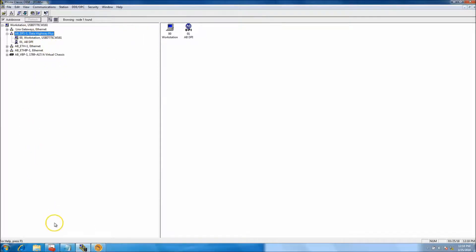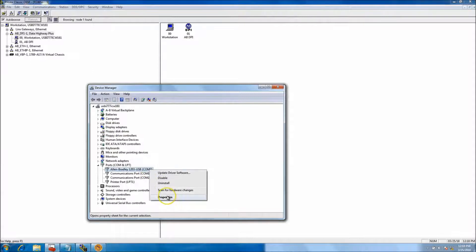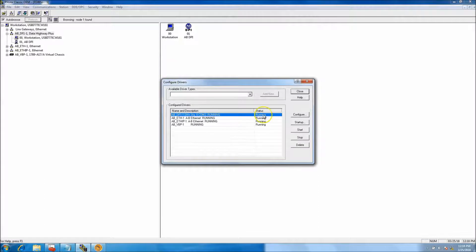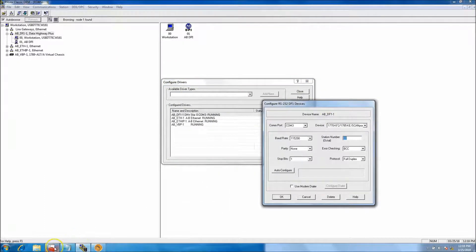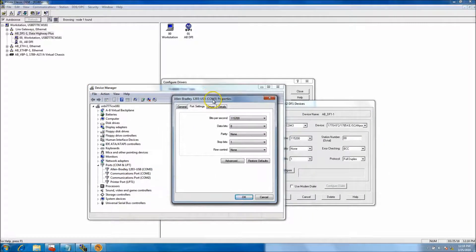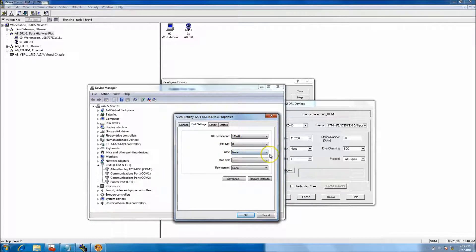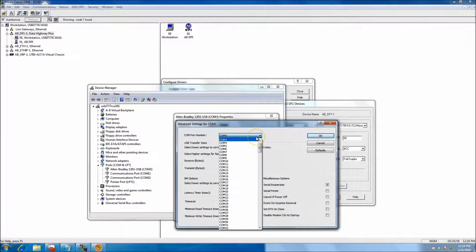To go over how things were done: Device Manager is very important to understand where you're connected, whatever COM port you're on. You can also right-click and see your bits per second and such. Notice the baud rate — things are starting to match up. Bits per second, baud rate, polarity none — you get the basic setup from there.